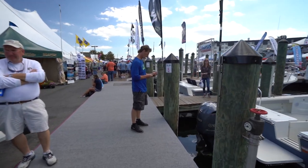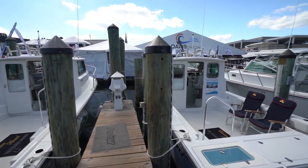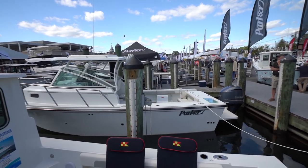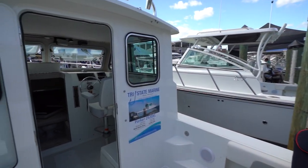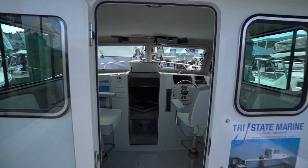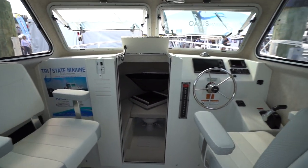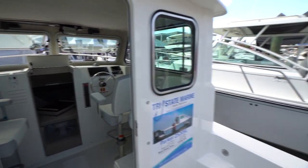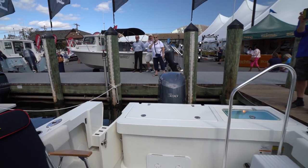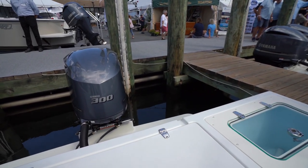We have a Parker 2520 — let's go check this one out. They have a similar layout, but this has a pilot house. From what I know of Parker, because I've seen them in South Florida often, this is what people want them for. They like that whole pilot house. This is the 2520 XL. Aft it has the live well and also some storage space.